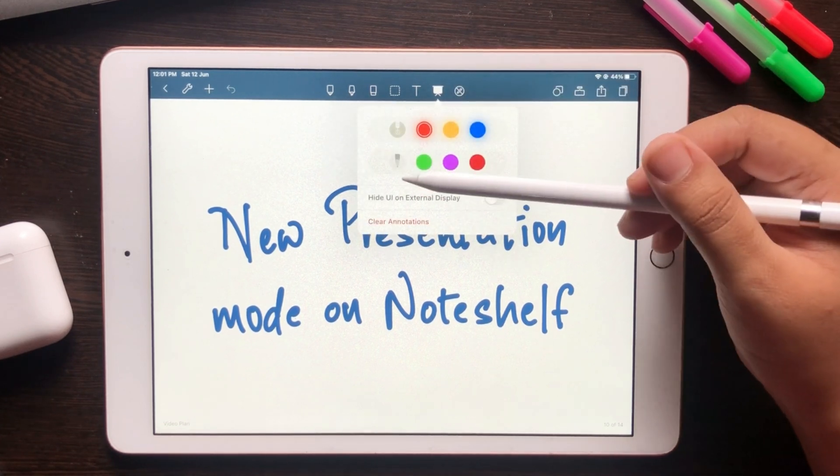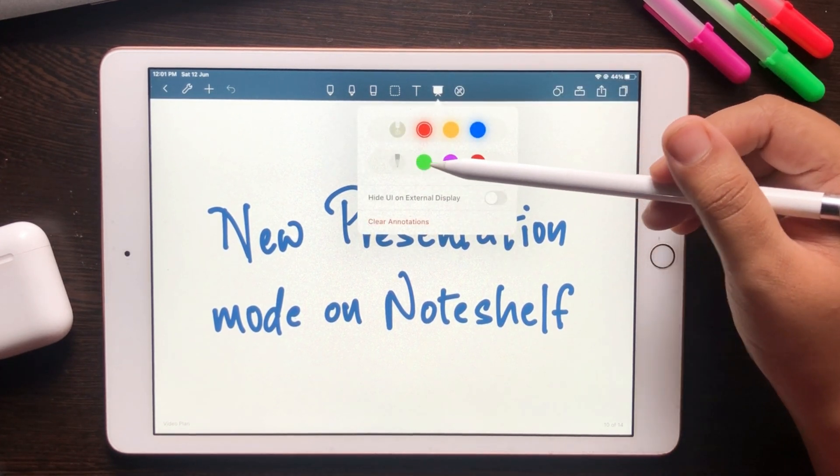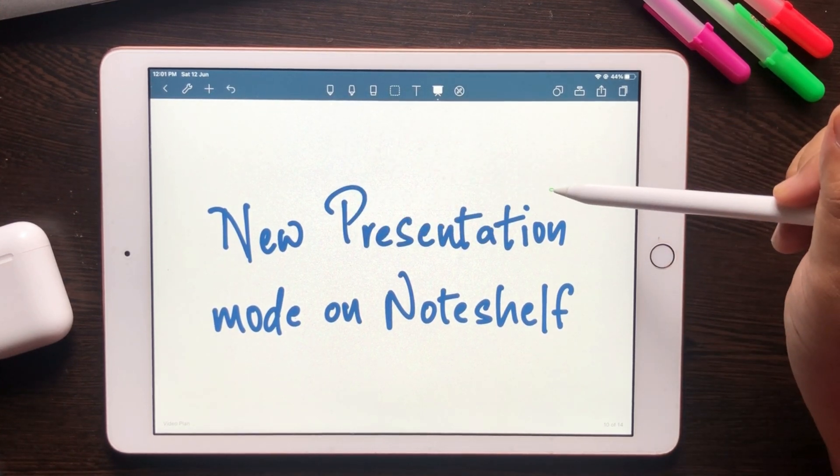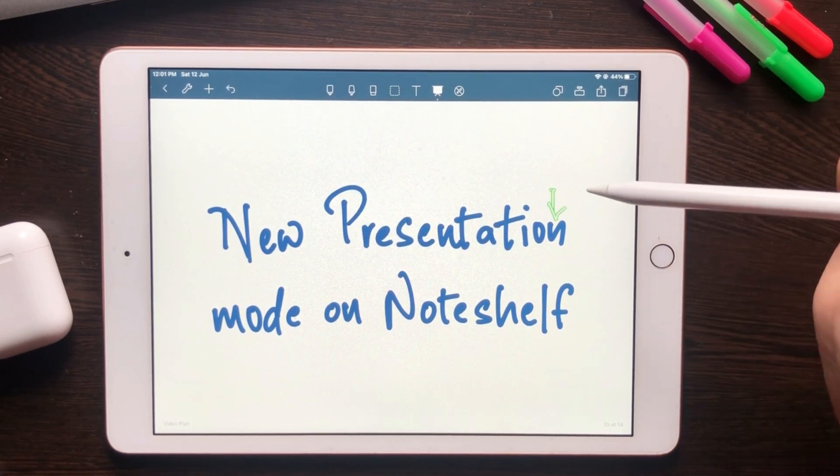It also has a pen tool that comes in three different colors. You can use this to annotate or write notes on the page, highlight or mark up an important section, or even to sketch out a rough idea.